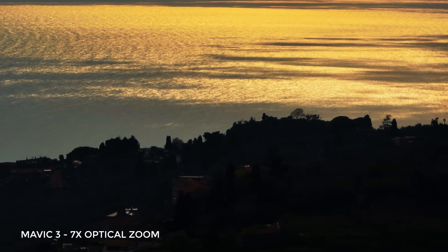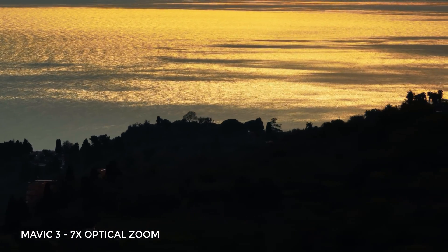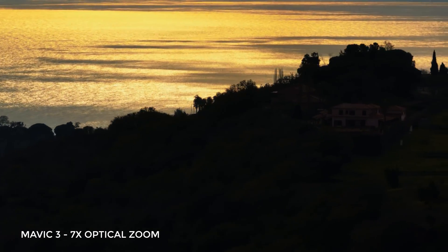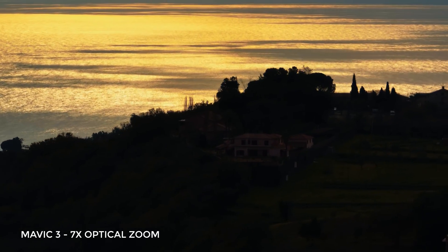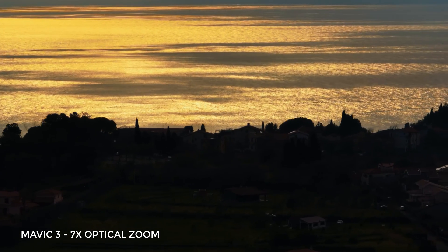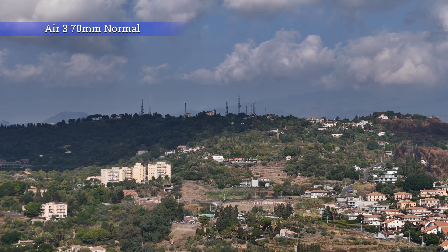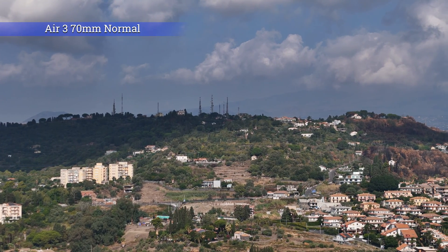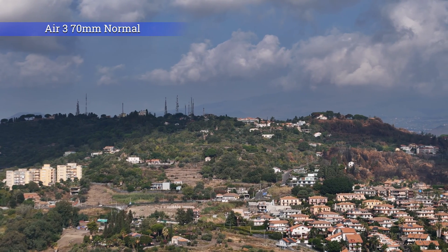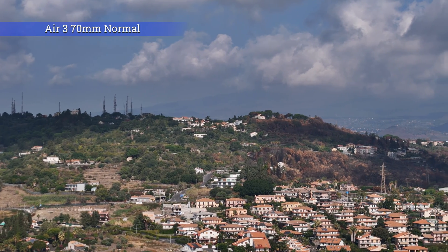The Mavic 3 Pro is supplied with three lenses, with focal lengths of 24, 70, and 166mm. Even though the extra-long telephoto is occasionally useful for dramatic parallax effects, footage of people, or tracking from long distance, the choice of the 70mm moderate telephoto as the second lens for the R3 is wise, as this is the most versatile focal length and can still provide some interesting parallax.